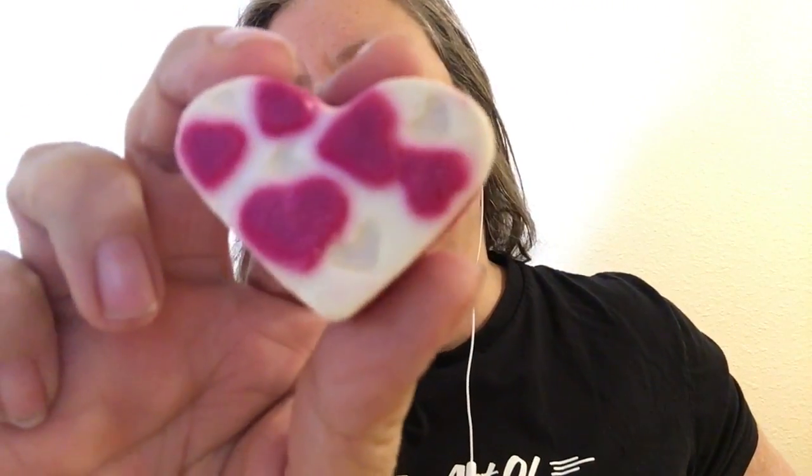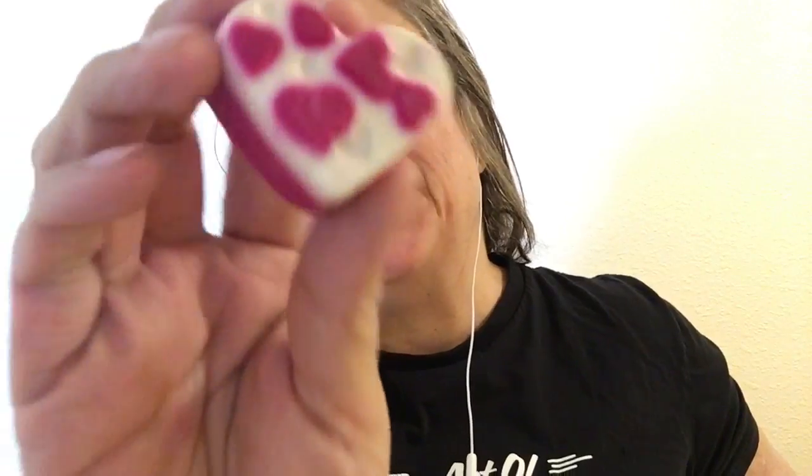Hello, today I'm going to show you a new Lush Fresh Handmade Cosmetics bath oil and this one is called Polyamorous. Lush introduced this new in 2017 along with a couple of other new bath oils, and Polyamorous is so cute. It's in the shape of a heart and it's two-toned pink and white and it's got pink hearts on the top. Very cute.